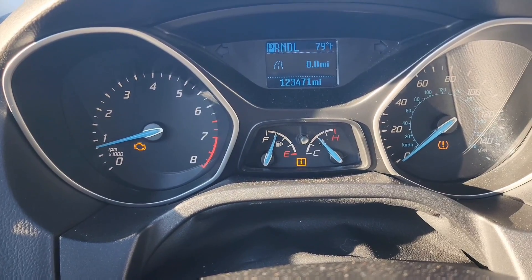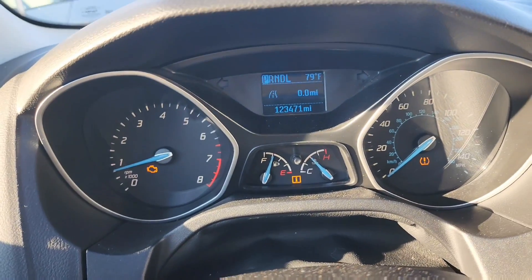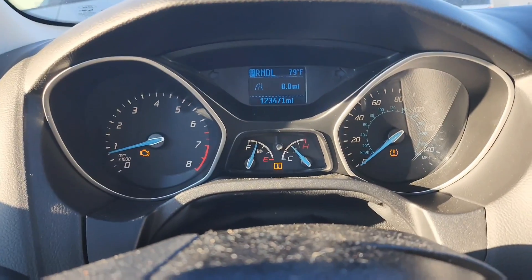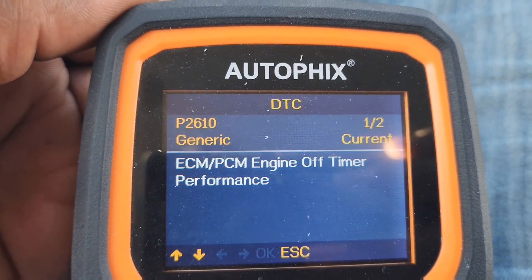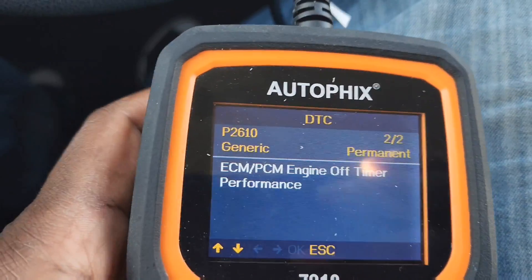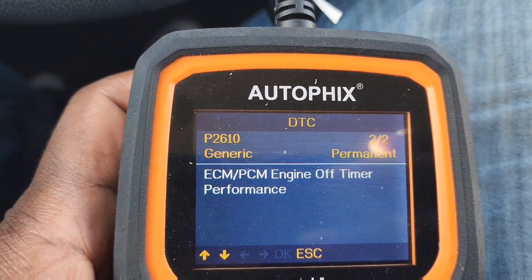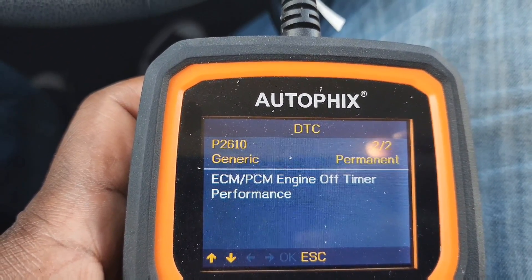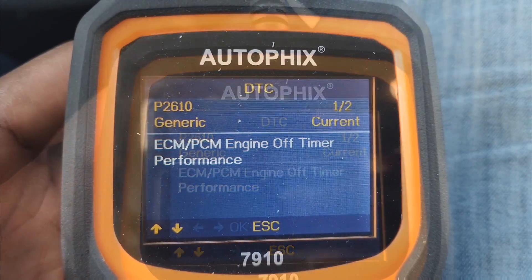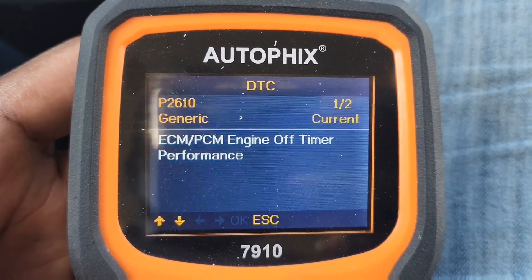I just started having this problem about a week ago. I hooked up the OBD2 scanner and it found code P2610 — two instances of the same code. P2610 is ECM/PCM engine off timer performance. When I look this up, it basically says that the ECM, which is the engine control module, and the PCM, which is the powertrain control module, is malfunctioning.